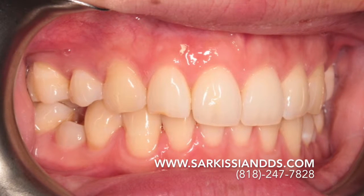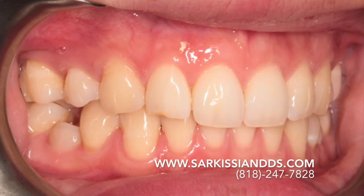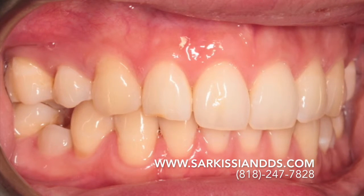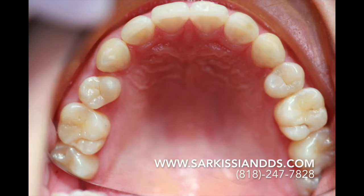Second, in order to make space for an overbite, two bicuspid teeth were extracted from the top, but none from the bottom. This created a space and alignment discrepancy. The upper jaw had all the extra space created by the amputation of the two bicuspids; therefore, in order to close spaces, the tooth arc had been made smaller and the upper incisors had been retracted backwards.